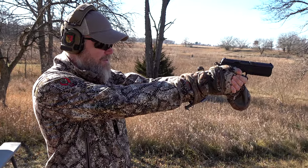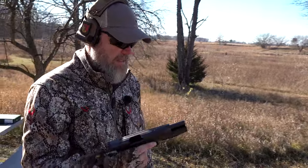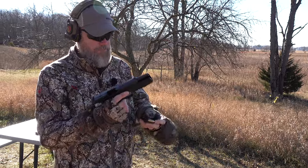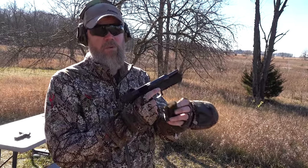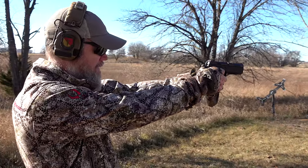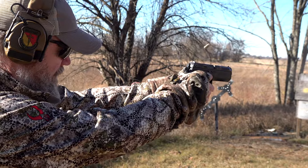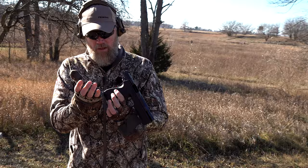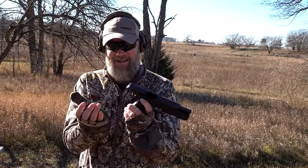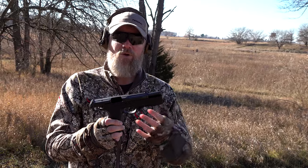We got a stovepipe with the 124-grain ammo. Let's see if that continues. Keep in mind this gun was not designed to shoot 9mm. As we got to the bottom of the magazine the problems seemed to go away. This is standard Federal 124-grain ball — we'd like to thank Federal for sending us the ammunition. Alright — the magazine grabbed my mitten. That is literally the third magazine we've put through the gun in 9mm; perhaps there's a break-in period.